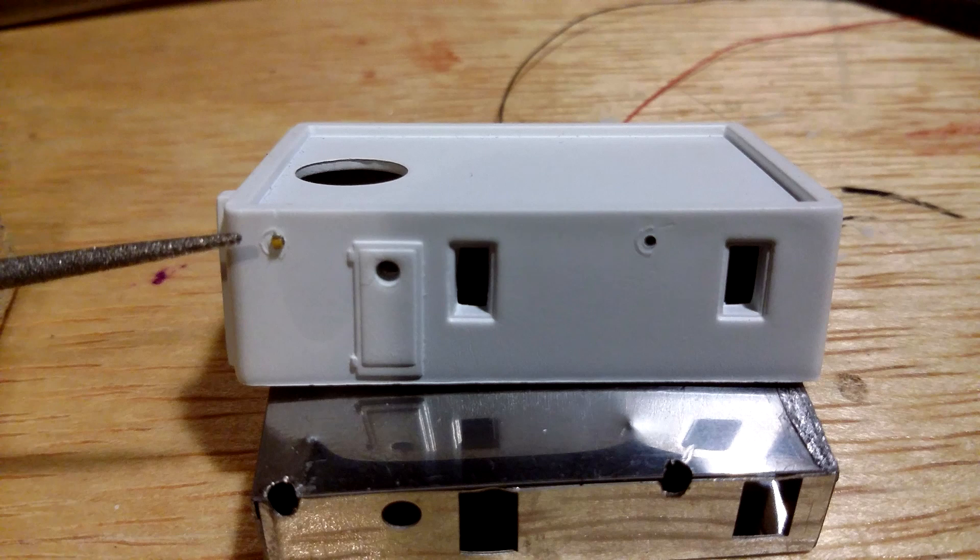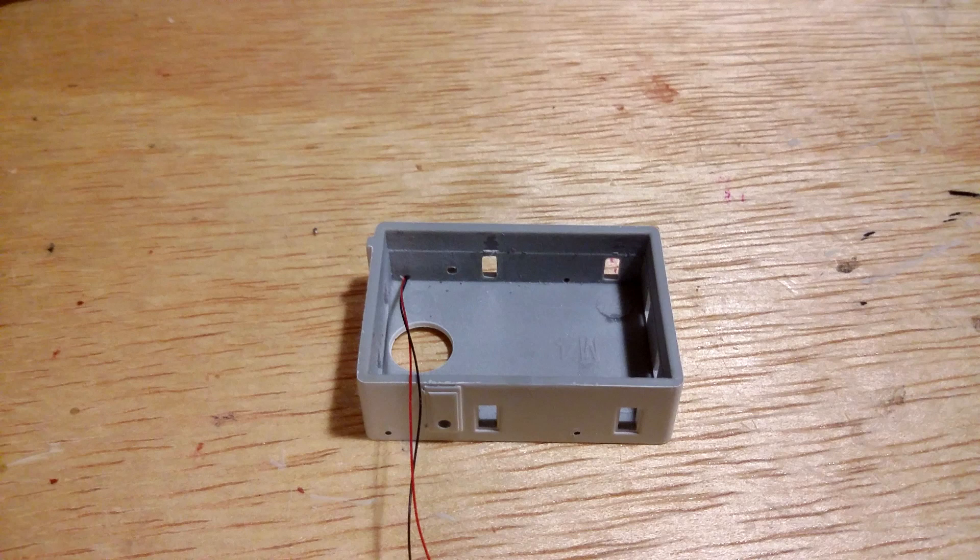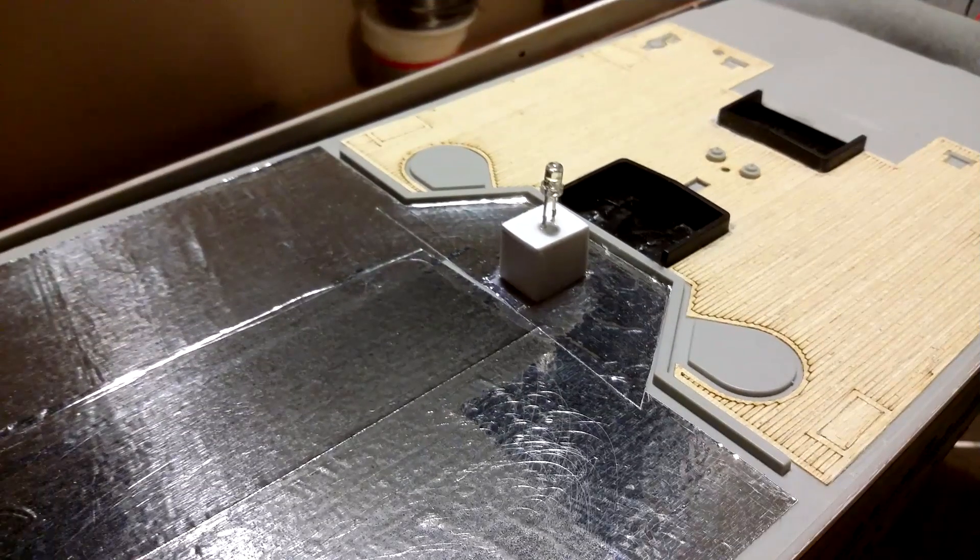I used 0402 SMDs for the wall deck lights. SMDs are just very tiny LEDs, and the 0402s are the smallest. I was going to use fiber optics for these lights but SMDs are an easier install. I got the SMDs from HDAModelworks.com — that's 'works' with an X.